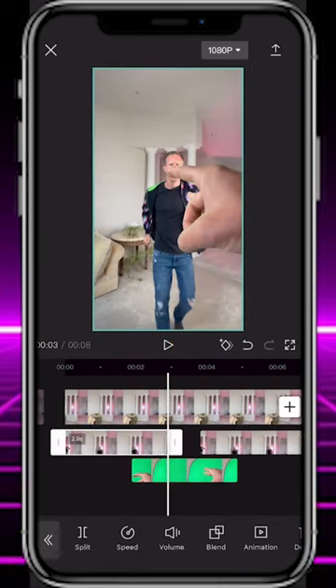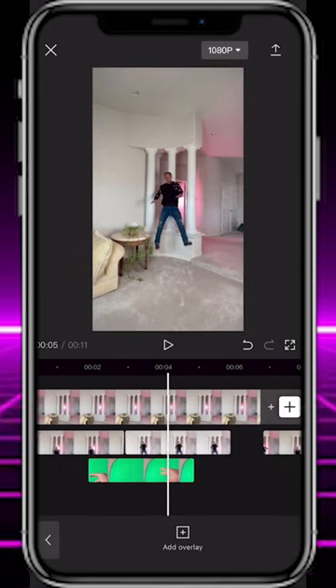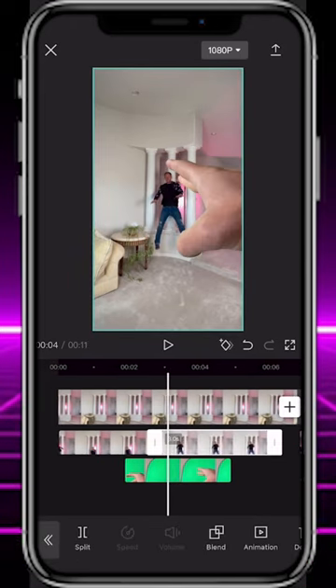End your first clip and begin the copied clip right when your hand flicks yourself. Trim the copied clip so it starts right when you're jumping against the wall, apply the freeze tool, and then shorten the clip to a few frames.